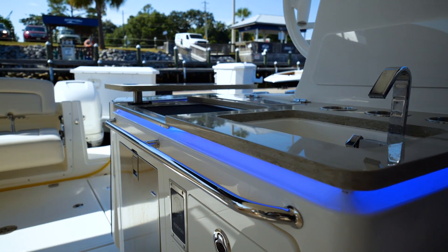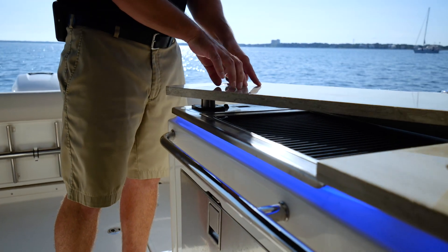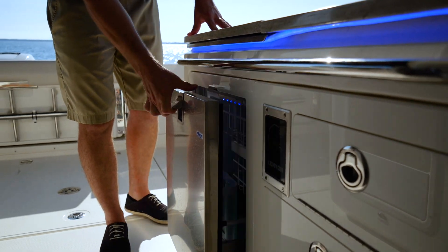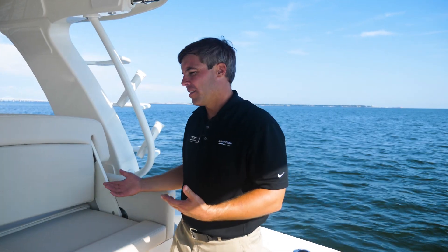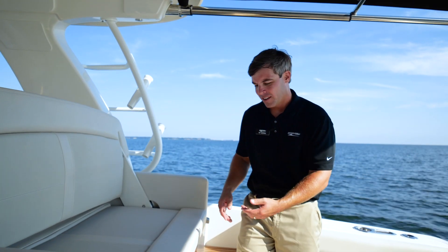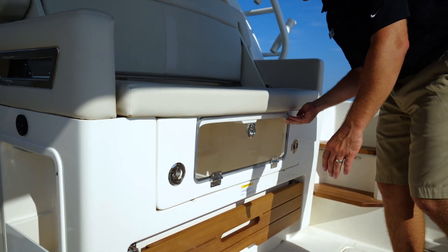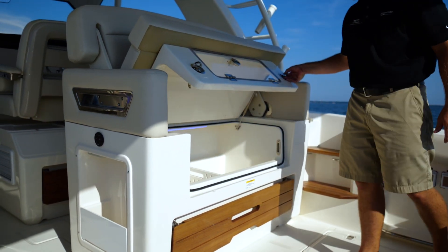Off to the portside you have a great little galley area up top — your sink, your summer kitchen grill, and a nice refrigerator, which you can optionally configure as a live well on this particular boat. Underneath the very comfortable forward or aft facing seat for all of your guests is a refrigerated cooler. You can access it through the side to grab drinks, or lift the hatch for easy restocking.